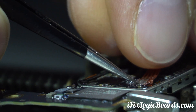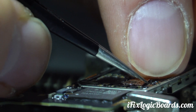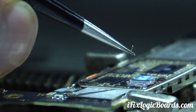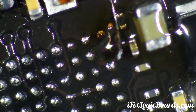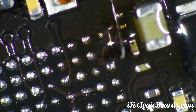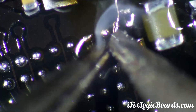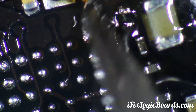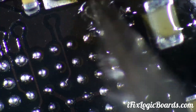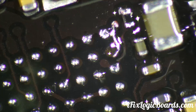For the jumper I like to use the wick wire. It's thin enough to get under the chip. There we go.